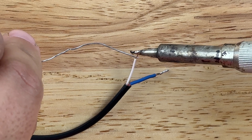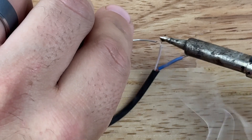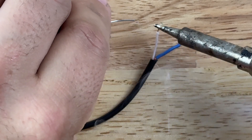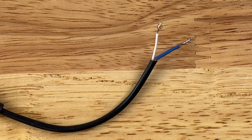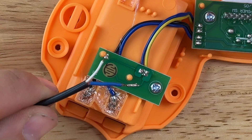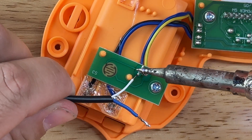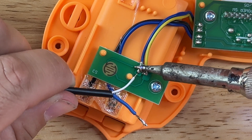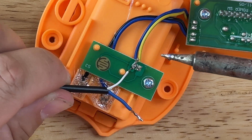Bring the soldering iron in to heat up the wire a little bit, then bring in the solder. All you're trying to do is get a glob of solder on the end of the wire. Then heat up that glob so it attaches to the circuit board.